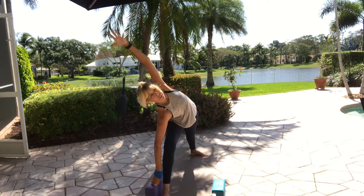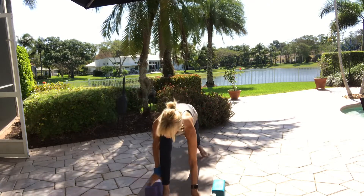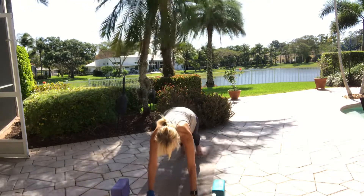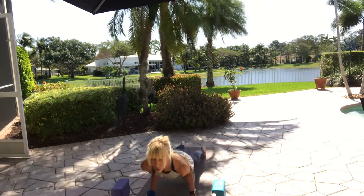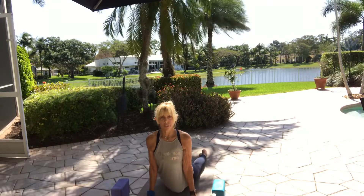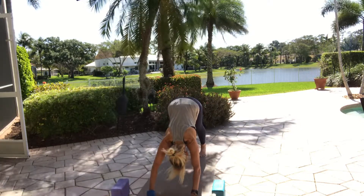Take another breath. Exhale, release your hands to the floor. Turn yourself back to center. Step back to high plank, take a breath, organize the plank. Lower down halfway for chaturanga or to your knees. Roll over your toes for upward dog or on your belly for cobra. Downward dog, hips up. Walk your dog — stay centered, whatever feels right.